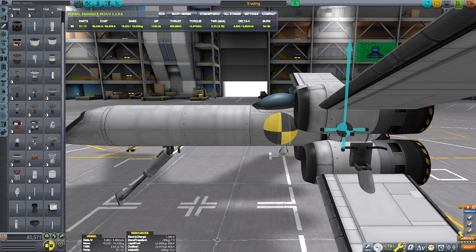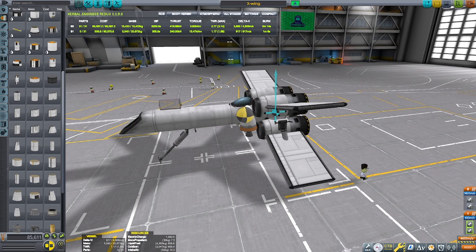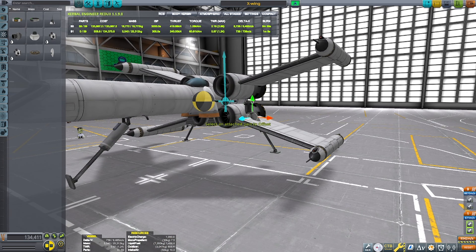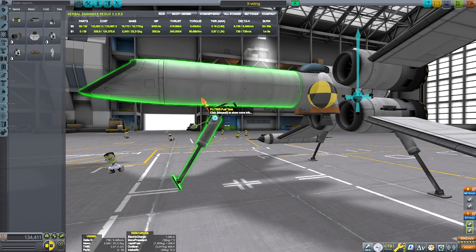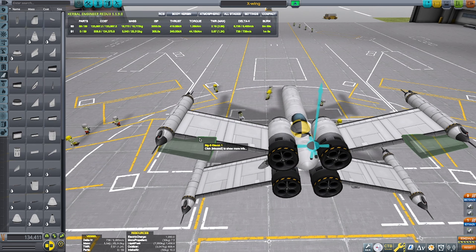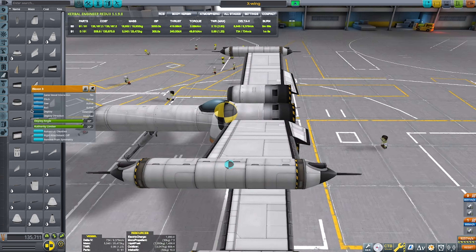Here I'm putting the landing gear. You might be asking: why is the landing gear not landing wheels? You won't be able to move. No, my friend — I will be turning this into a VTOL. It's not going to be an SSTO, but it's going to be a VTOL.